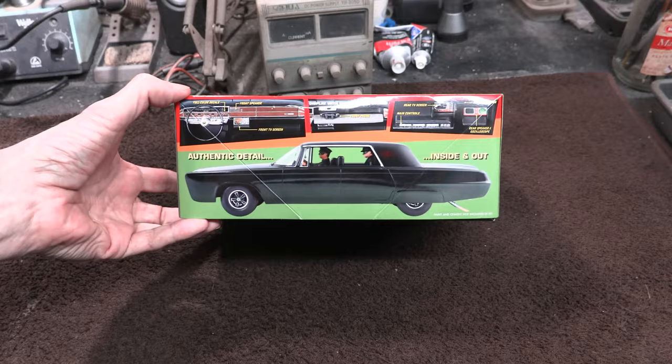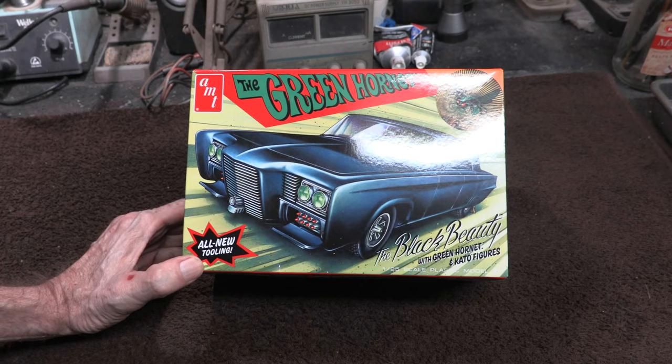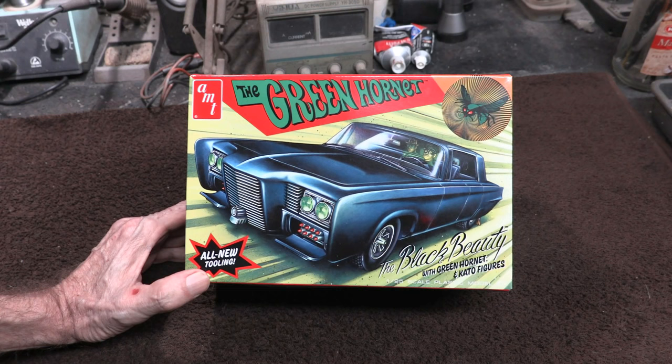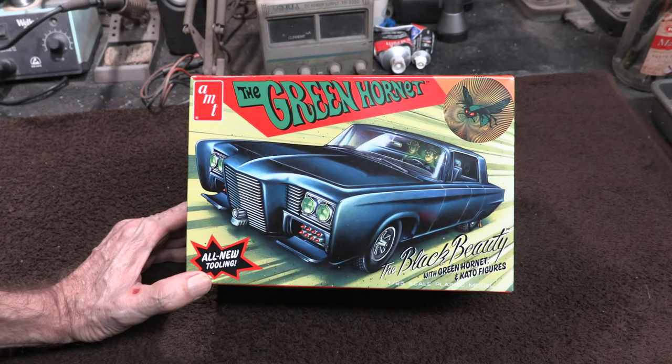Before this kit came out, all we had was basically the old 1/32 scale kit that probably came out right around the time of the TV show. It was a decent kit. I couldn't tell you who originally produced it — it might have been Aurora or something like that — but it's changed hands over the years. Currently it's with Polar Lights, and in fact at my local Ollie's they've got those in stock right now for about ten dollars. The box art on that one is pretty neat too, so it's worth having.